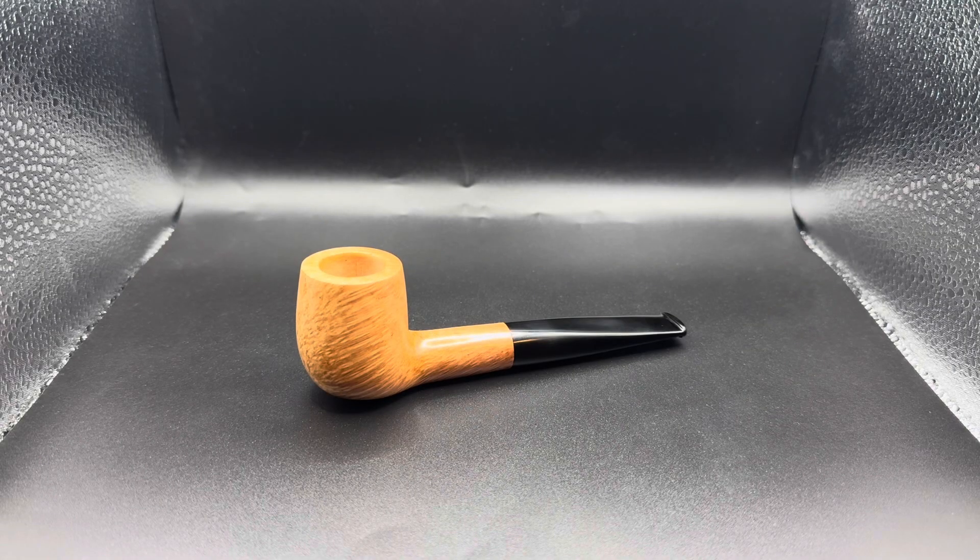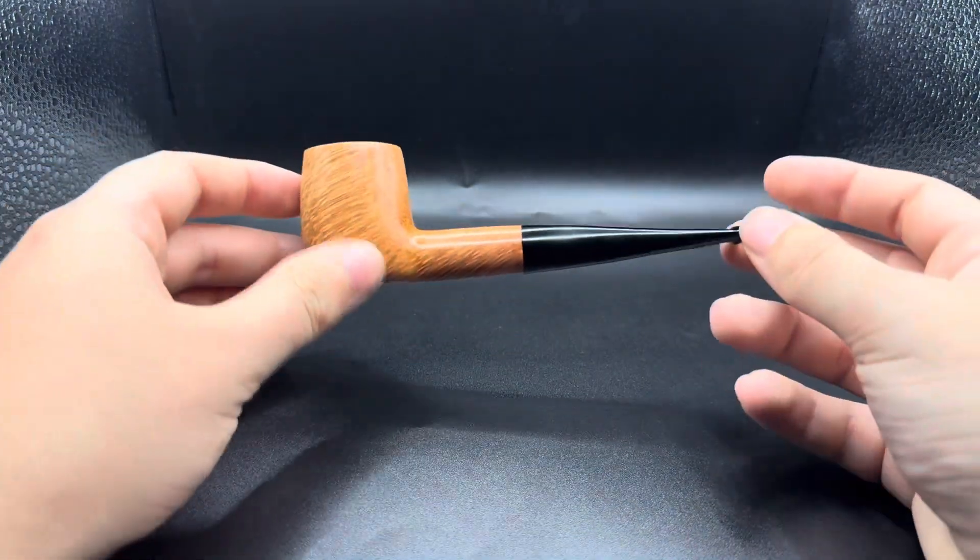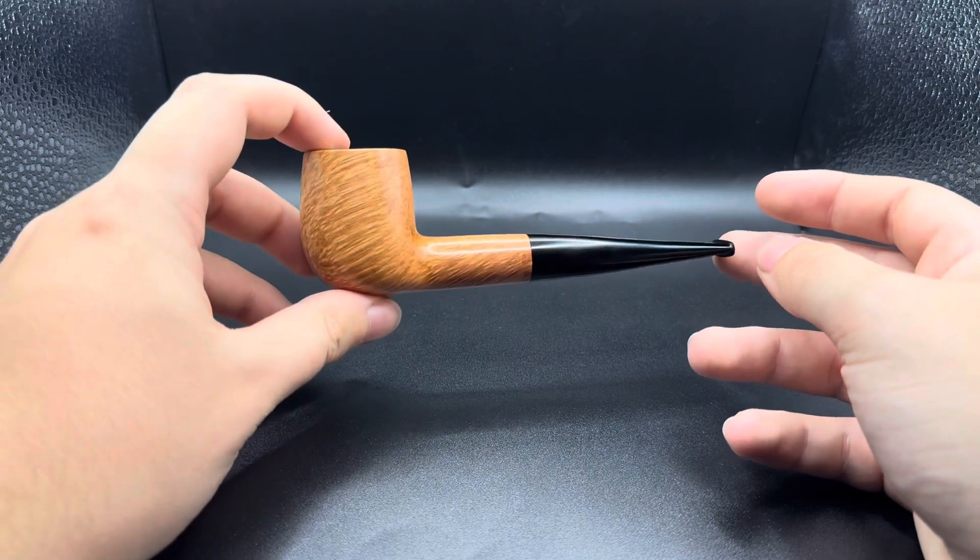Morning guys, hope you're all doing well. Today in front of you we have pipe 151, and I must say I think it is an absolute beauty. We have a long shank billiard — I'm calling it a long shank billiard.